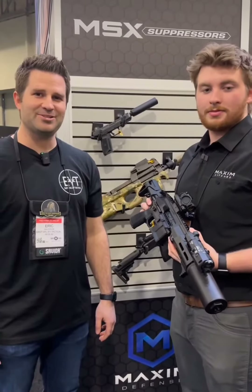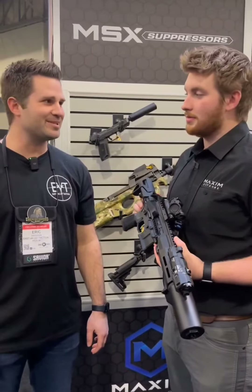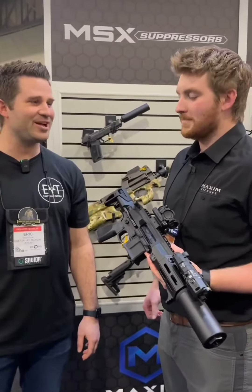Hey guys, it's Eric from East Valley Tactical and Mr. Silencer. I'm here with Logan from Maxim Defense, saving one of the most exciting booths for last. They're going to show us a couple of new products they have for SHOT Show.